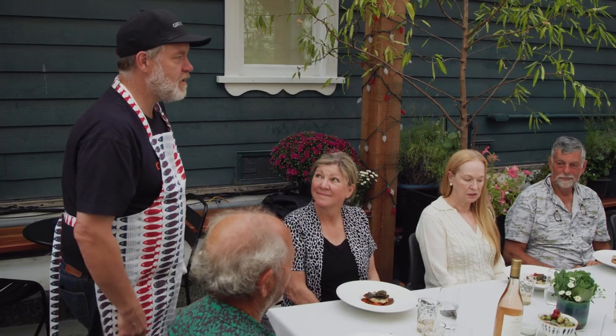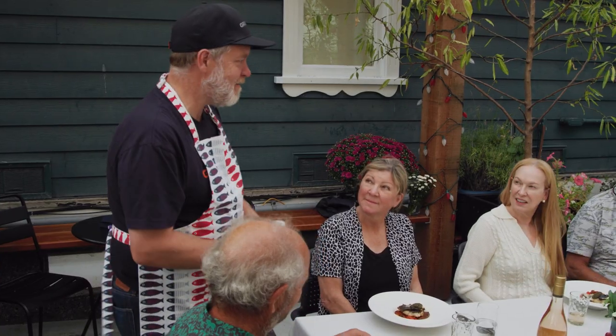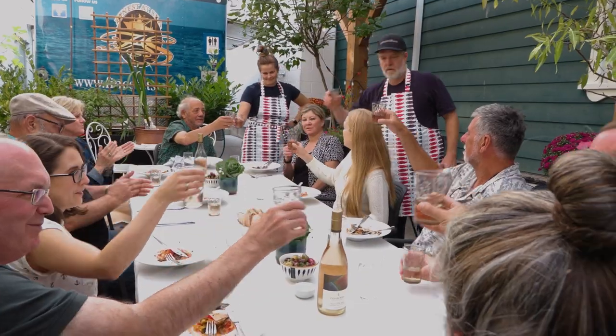Please enjoy and dig in, and thank you so much for entertaining me this afternoon. Wow. Robert, wow. Thank you. Thank you, chef.